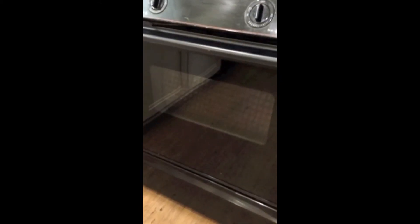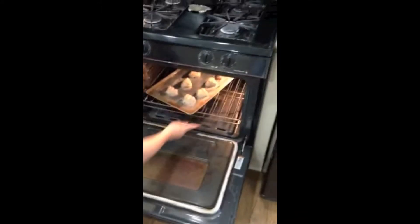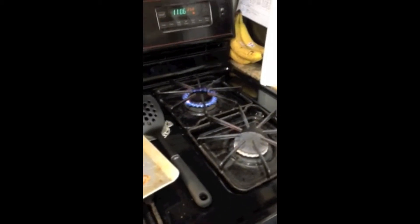Incender el horno. No te olvides de poner el horno. Caliente el horno a cuatrocientos grados. Al horno por veinte minutos.